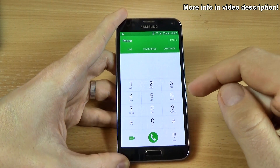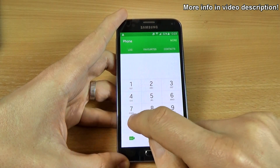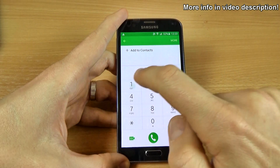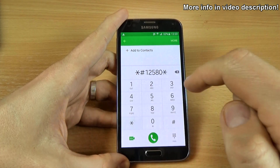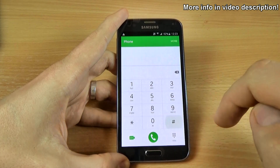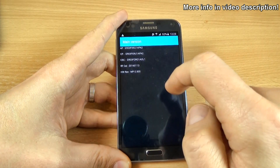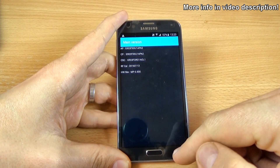Let's see the software and the hardware version of your phone. Type *#12580*369# and we have here the hardware version and the software version. So this is your phone.